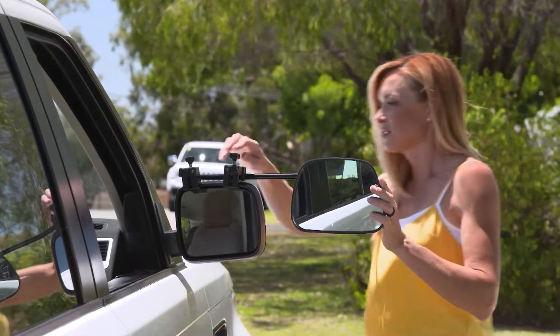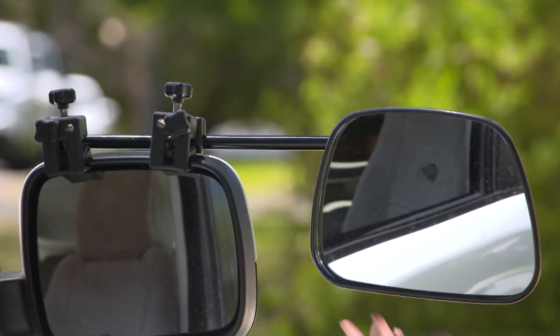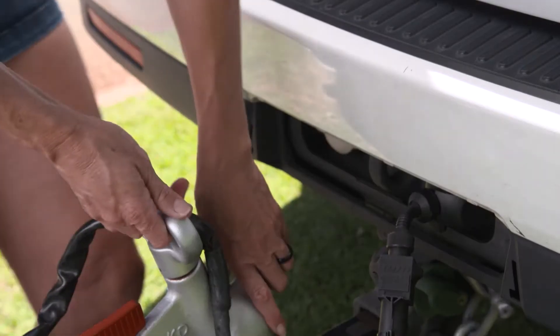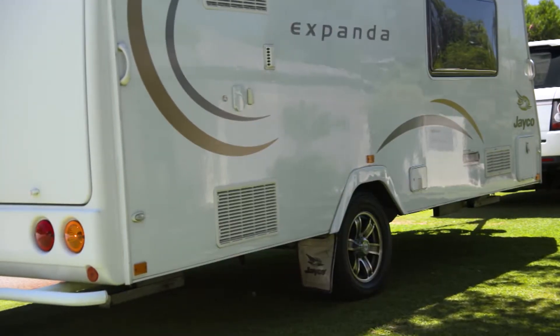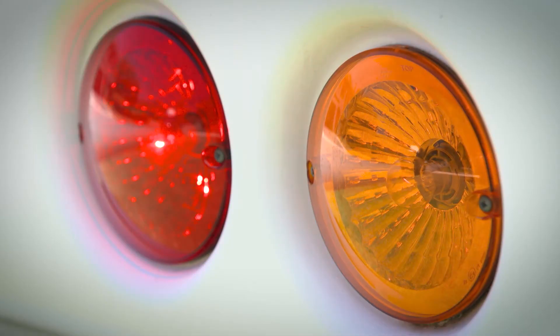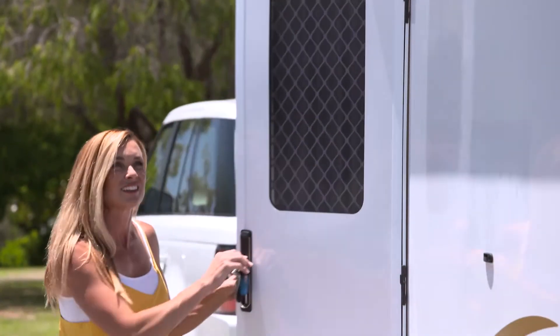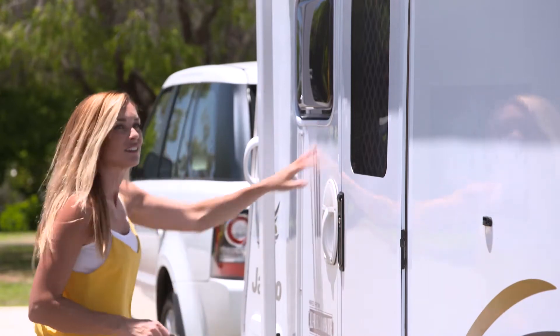Starting with your mirrors — make sure you have towing mirrors to increase your visibility when driving. Check your tyre pressure on your car and your caravan. Double check your connections and check your lights; make sure they're working on the car and on the caravan. And make sure you've closed all the cupboards and all your windows and doors in the van — always a trap when you're rushing.